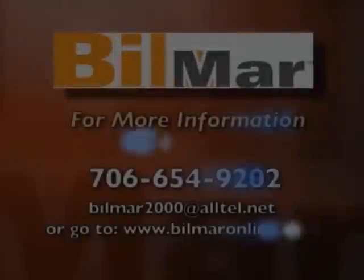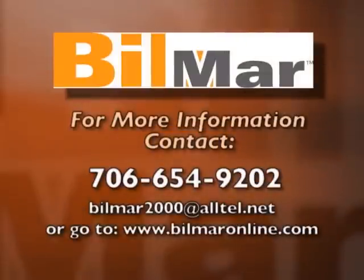For more information, contact us at 706-654-9202, by email at BillMarr2000@alltel.net, or visit the website BillMarrOnline.com.